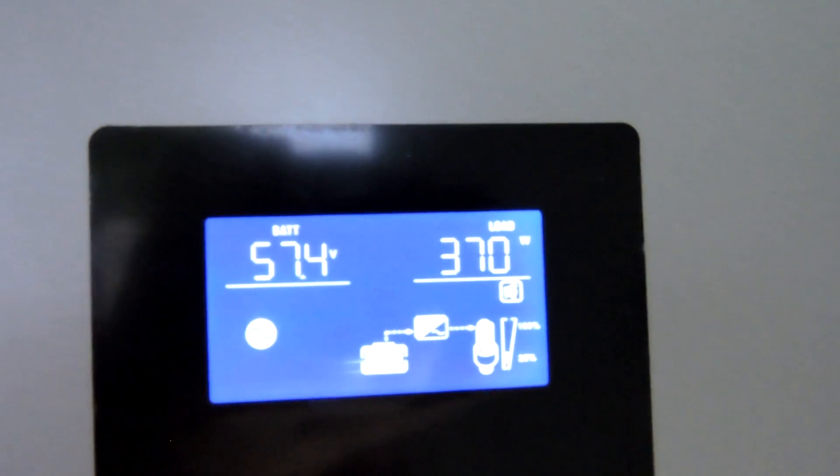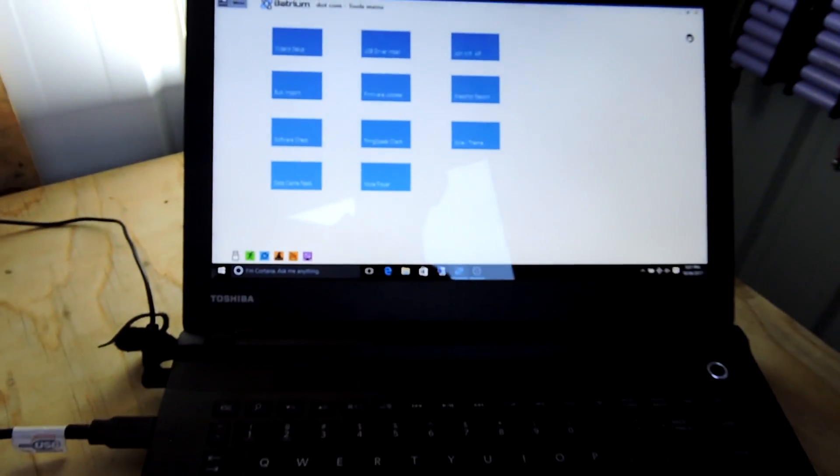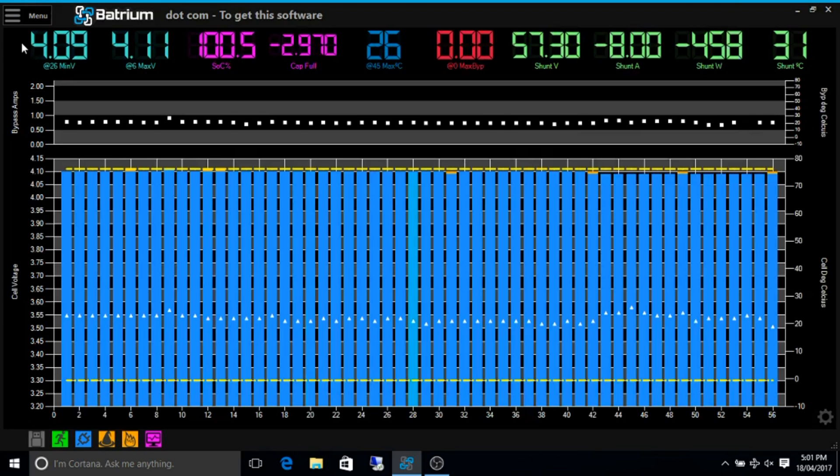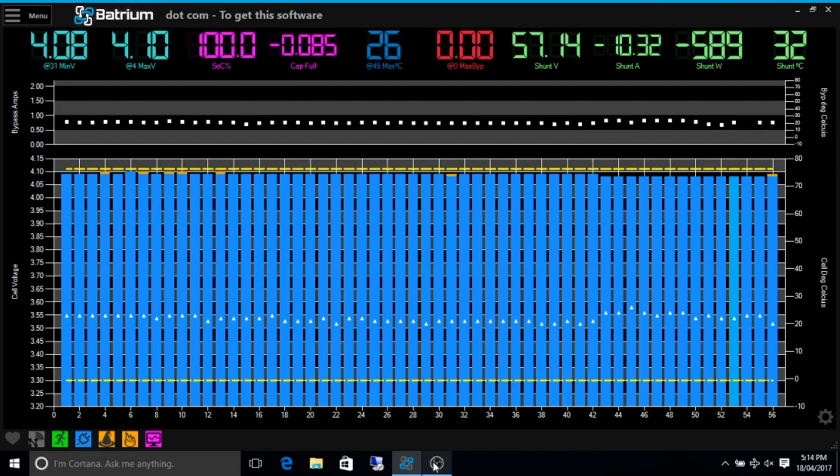I'm drawing from the batteries. We've got a couple hundred watts drawing at the moment. So we go back to here — menu, chart. Alright, let's run for the next couple of days and see what happens.